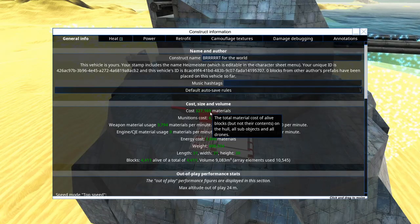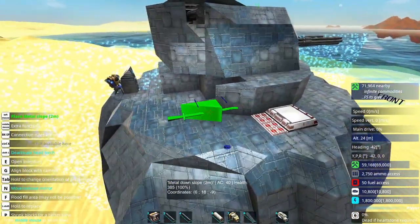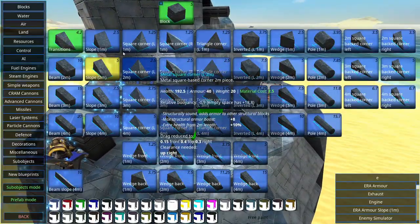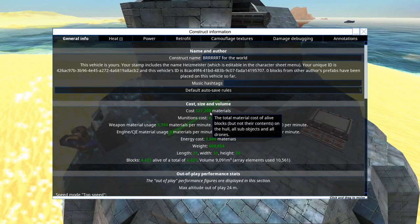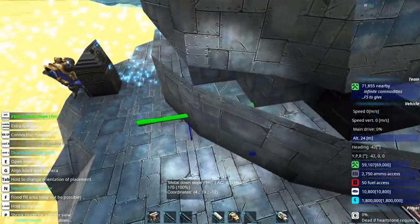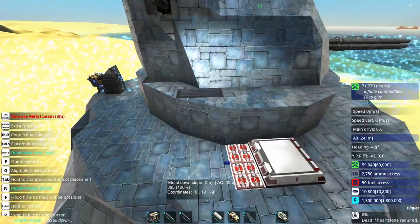At this point in the building process, I noticed that this gun now costs 327,000 materials. Some of you may ask yourselves — why? Why build such a thing, or for what purpose? The answer is simple: when it comes to Brt, thou shalt not ask why. Thou shalt only ask how many. Words of wisdom have been dispensed. Let's continue the building process.